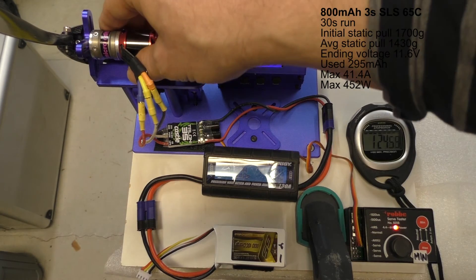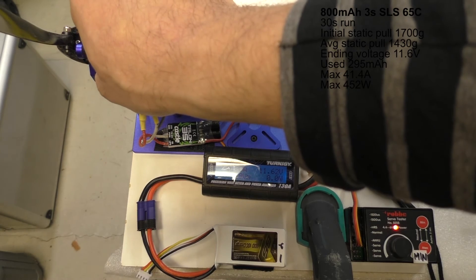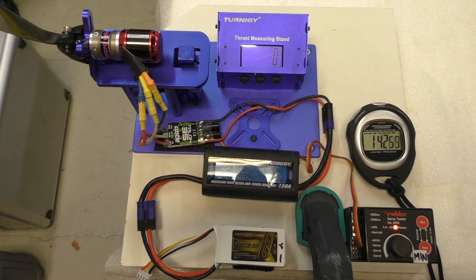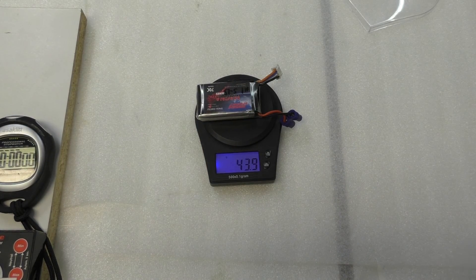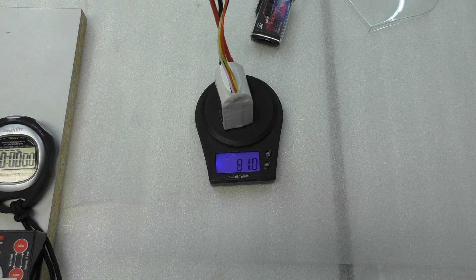The gearbox and the motor are really hot after four consecutive runs. I would say this is a completely appropriate set for power — you don't run your F5J setup ever like that. 44 grams for the 450 milliampere hour pack, and 81 grams for the 800 milliampere hour pack.